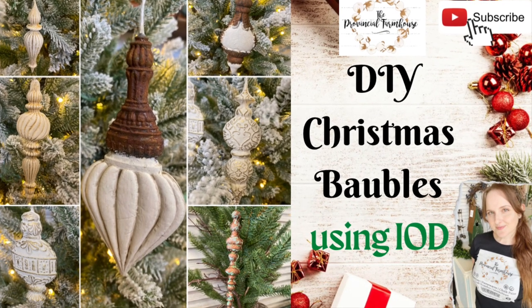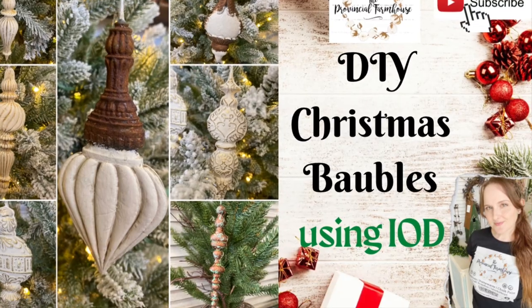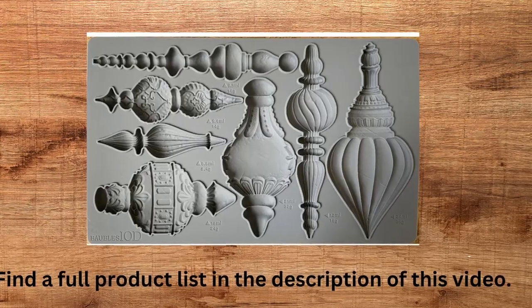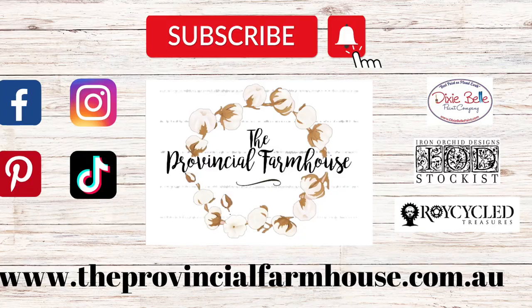Hi everyone, it's Erin from the Provincial Farmhouse. Thank you for joining me. Today we're going to create some Christmas baubles using IOD's Bauble Mould. You can find a full product list in the description of this video and all your crafting needs on our website, theprovincialfarmhouse.com.au. Let's get started.